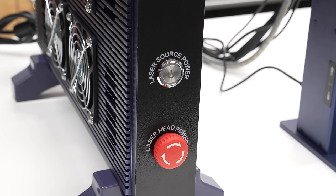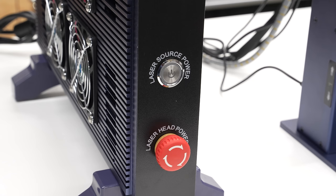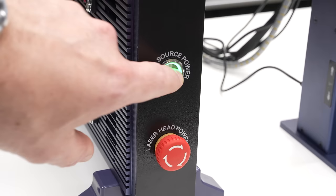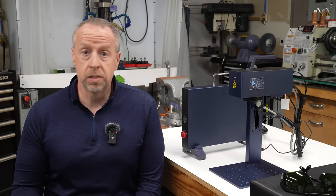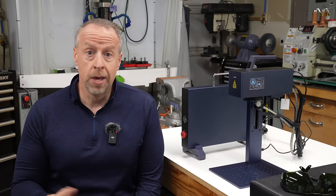The laser source has two power switches. The big red mushroom switch controls the power to the galvo head, the red lasers, and the control electronics, and the small silver button controls the power to the laser source. You can leave the laser source powered off while you're setting up the machine, which reduces the chances you'll accidentally laser something you didn't intend to. You won't ever wonder if you left the laser source on — the fans are substantial.